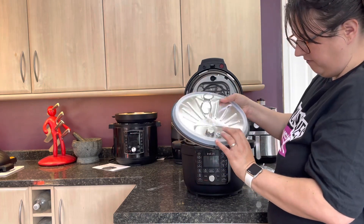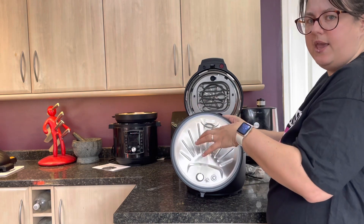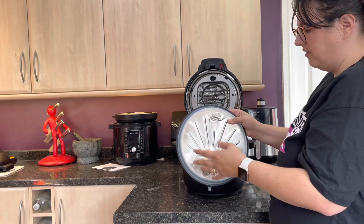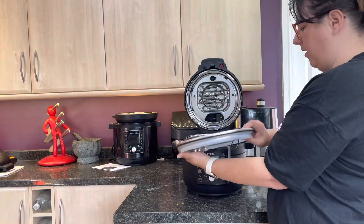The sealing ring doesn't appear to be removable. So it'll be interesting to see how that wears when you're doing savoury and sweet, because these can pick up fragrances from your food, especially if you cook a lot of curries, stews, or meaty dishes in particular. So we'll see how that works.